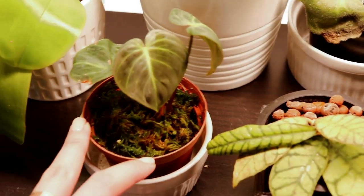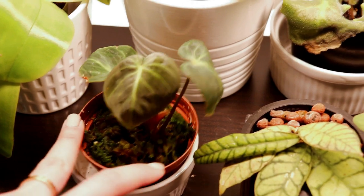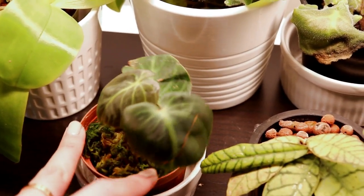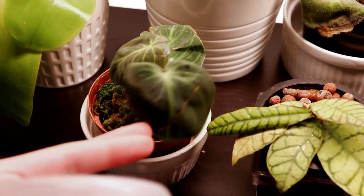Under this little dome here is actually my El Choco Red. As you can see this is the new leaf that came out in my care — it honestly looks beautiful. I wish it was a little bit bigger but I think it's just trying to get used to my environment. The roots are still not really established, which is why it's still in moss and I haven't transferred it to LECA yet.